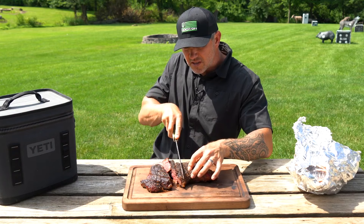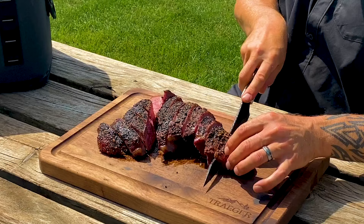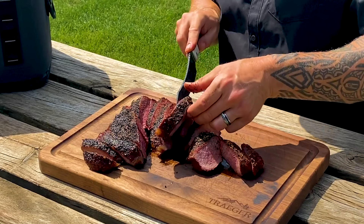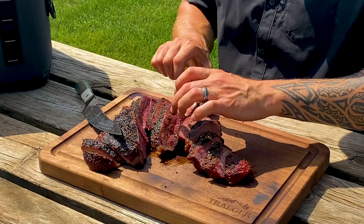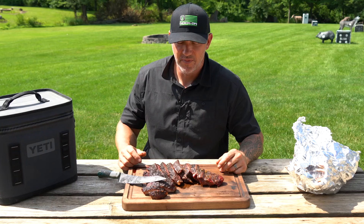We've got an awesome bark from the Knocked and Loaded and all those amazing spices from the Prime Rib rub. This is just an absolutely beautiful tri-tip — almost like a miniature prime rib. This is one of my favorite cuts and favorite meals to have. The juices are absolutely perfect, it's so easy to cook, and if you want the best cut of meat done easy, make sure you try this tri-tip recipe.